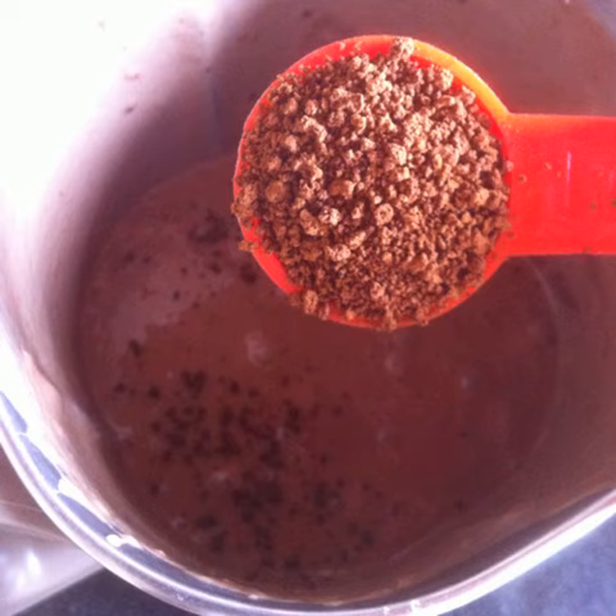Add 1 tablespoon of instant coffee powder — I like to use Brew Gold. Add 1 tablespoon of sugar or any other sweetener of your choice, like jaggery, date syrup, agave, maple, etc. Once again blend really well.